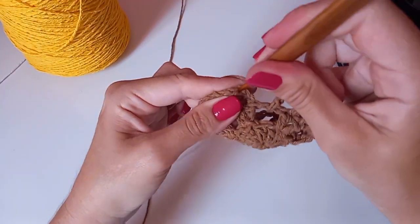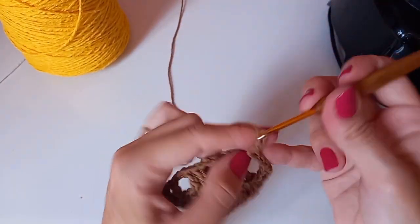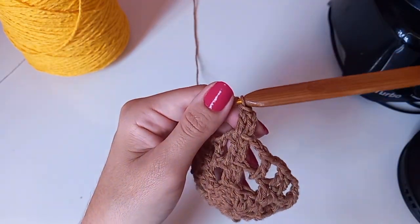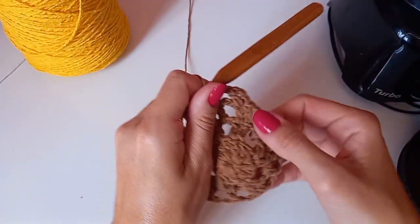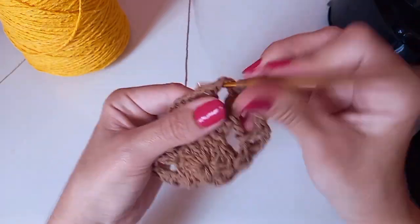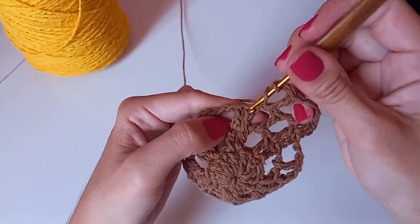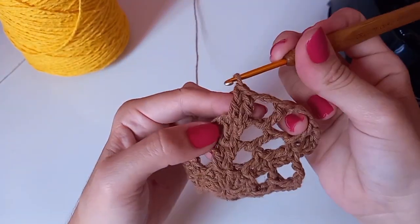Na terceira correntinha de baixo pra cima, fazer um baixíssimo. Vou fazer um ponto alto, três correntinhas, no lado mais um ponto alto. Estou gravando rapidinho pra não ficar muito longo, mas são pontos que vocês já conhecem. Quem é iniciante também pode conseguir fazer, é bem fácil. Fiz duas correntes, entro no espaço, um ponto alto.